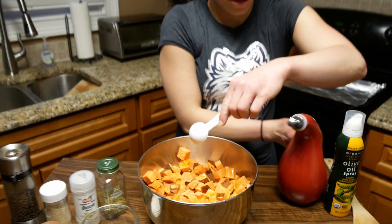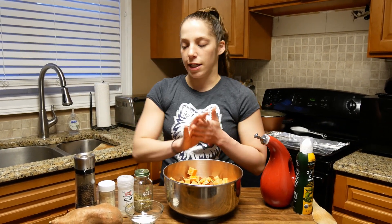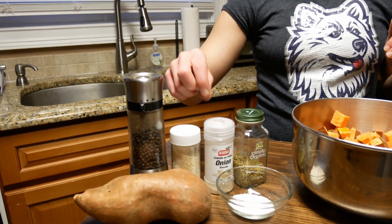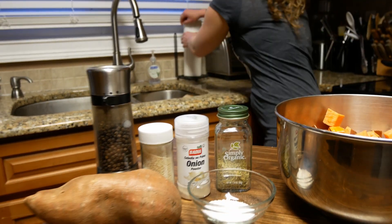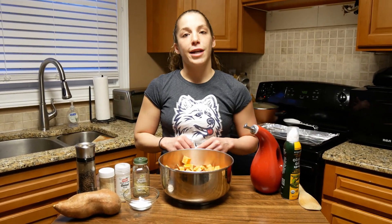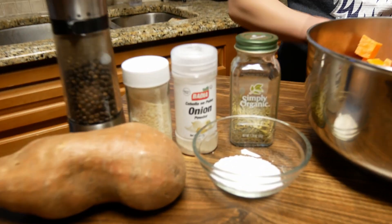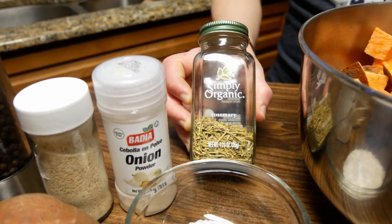So we're going to go two tablespoons of olive oil. For my seasonings, we're going to do some fresh ground black pepper, garlic powder, onion powder, and rosemary. I have a little rosemary plant, but if you can't get that, I like this organic Simply Organic brand because the seasonings taste really fresh and good. I have cinnamon and thyme from them as well.